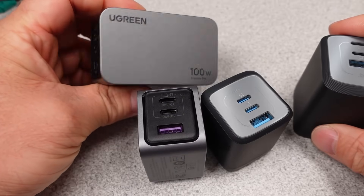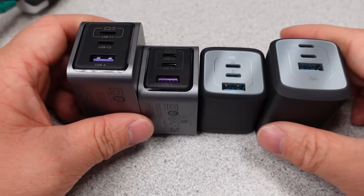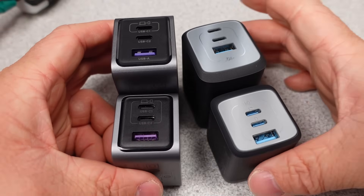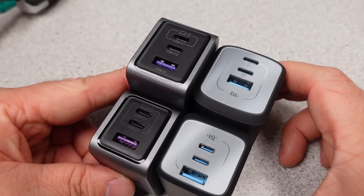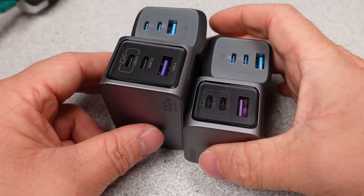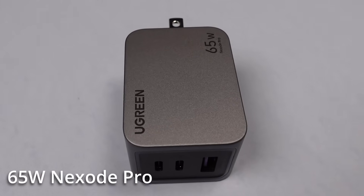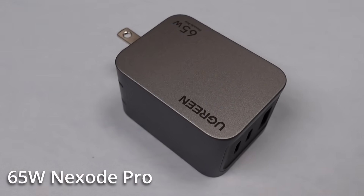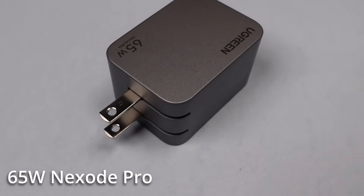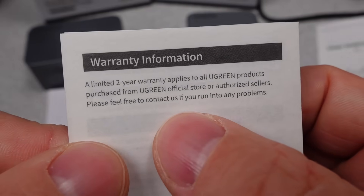Ugreen 65W and 100W Nexode Pro USB power adapters — the future of power adapters, or just another offering? Do they work? Yes, they meet basic efficiency requirements and operate in all claimed modes without any apparent issues. The 65W is probably the winner of the Nexode Pro bunch — it has generally positive reviews online and seemed to function fine. Thermal issues aside, if you don't push this charger too hard it should be a reasonable charger for a long time. It has a safety listing, the value is not bad, it's small and light, and makes for a reasonable travel companion.